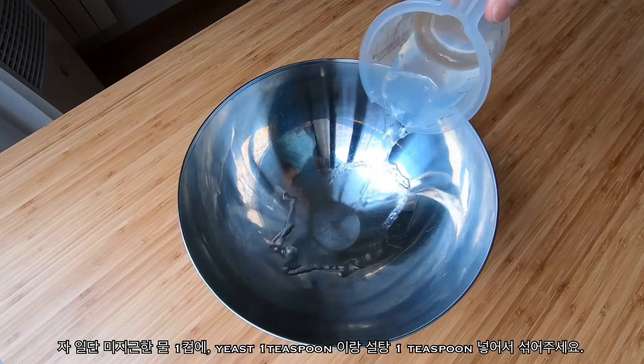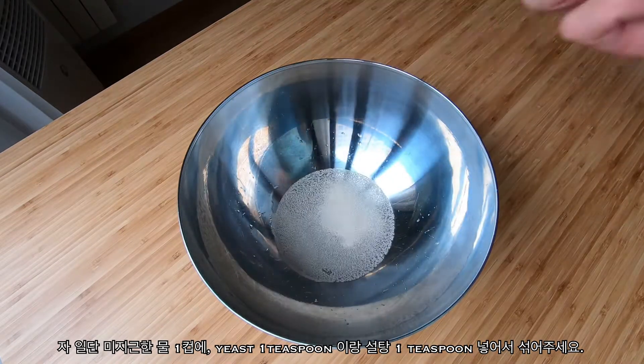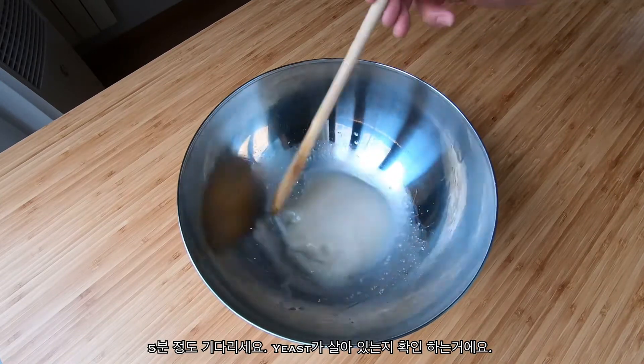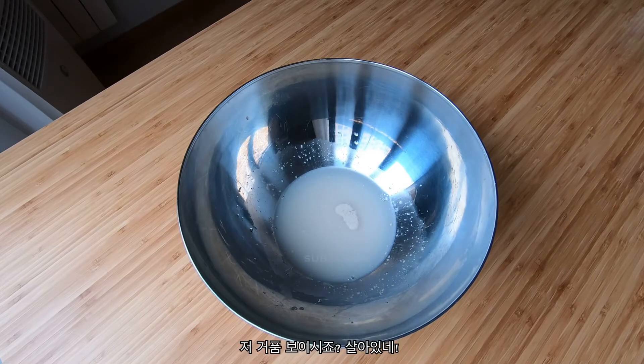Start off by combining half a cup of lukewarm water, a teaspoon of yeast, and a teaspoon of sugar. Mix it up and wait 5 minutes, just making sure the yeast is alive before going any further. See the foam coming up? That means it's alive and it's good to go.